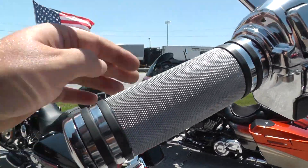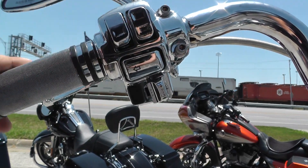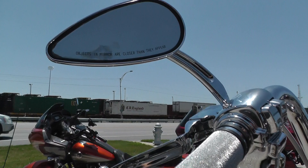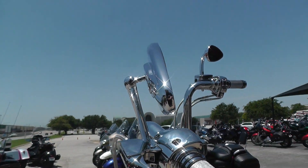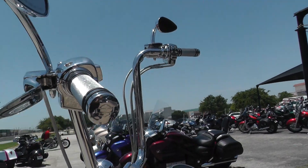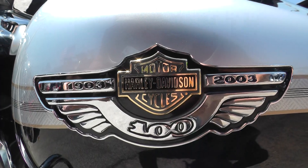Upgraded grips, chrome wide blade levers, chrome switch housings and switches. Some nice upgraded mirrors — looks like Willy G. We got the 100th Anniversary tank emblem.